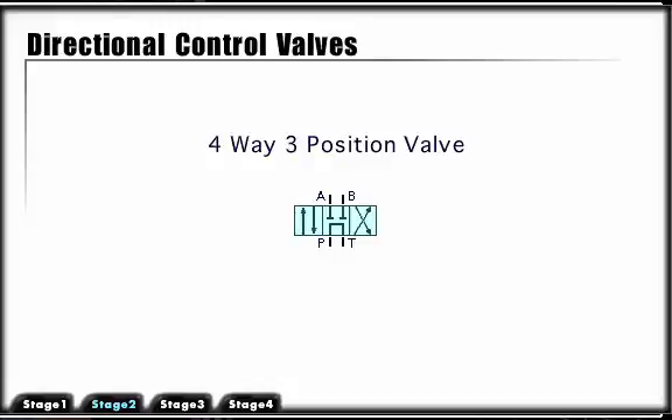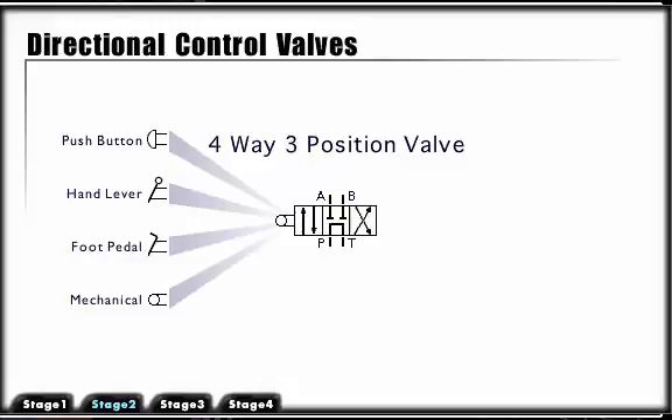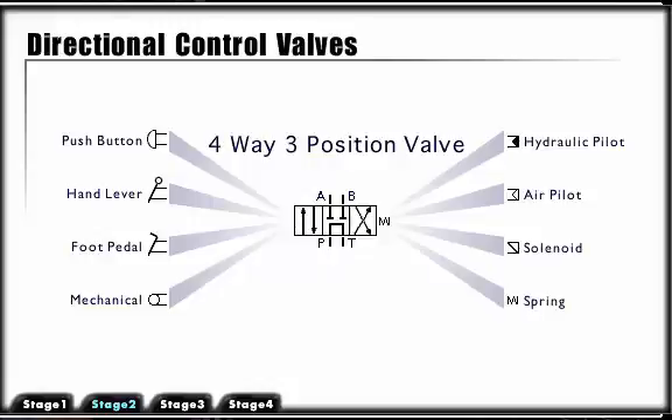A three-position valve is indicated by three connected boxes. There are many ways of actuating or shifting the valve. They are push button, hand lever, foot pedal, mechanical, hydraulic pilot, air pilot, solenoid, and spring.